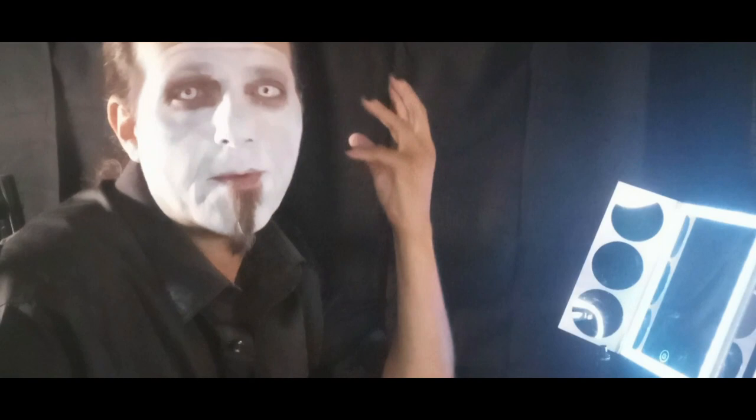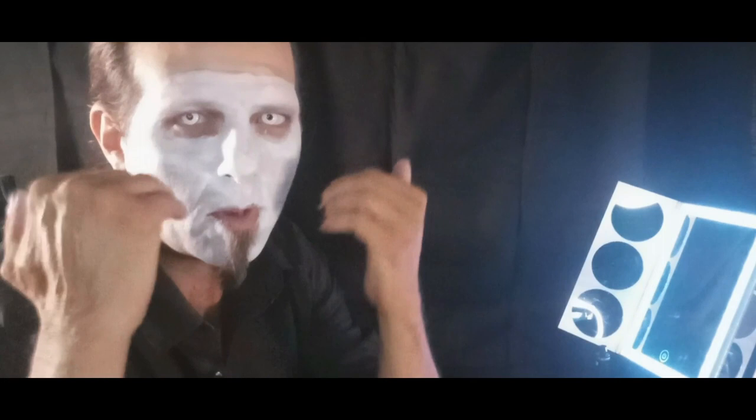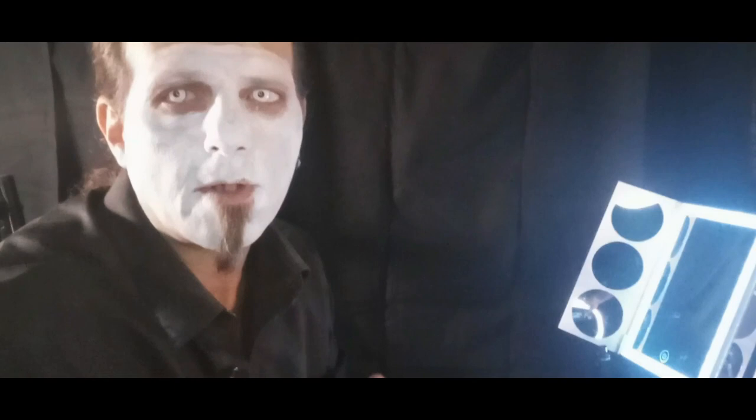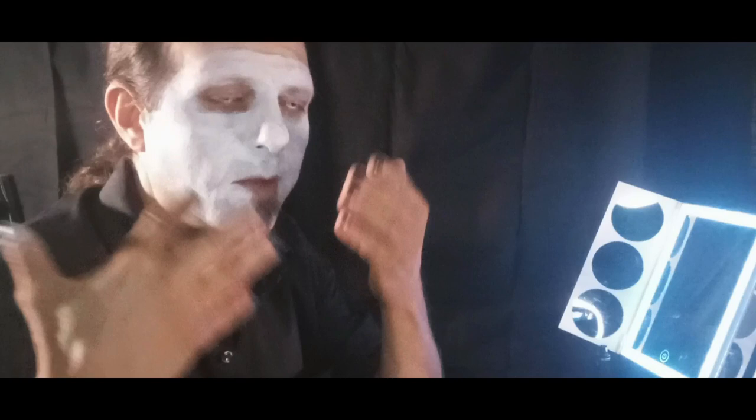Now that I've got the white applied, I'm gonna start with the black and then the gray. The red is usually last. I'll do around my eyes, then start with the cheekbones and sunken cheeks, and I'll go in with gray around the chin, nose area, and cheeks. Then I'll do my lips, my lip scar, and then the red triangle. The red triangle is usually the last thing that I do to my face.